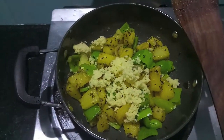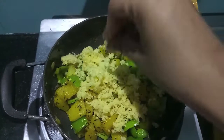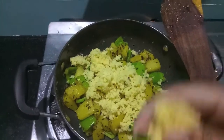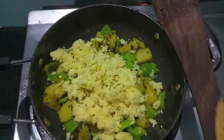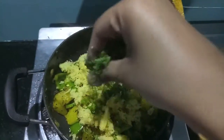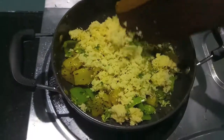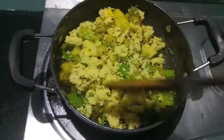Now to this we'll add some pepper and crumbled amchur. Top it with some green coriander, give it a mix, cook it for a minute, and your sabzi is ready to serve.